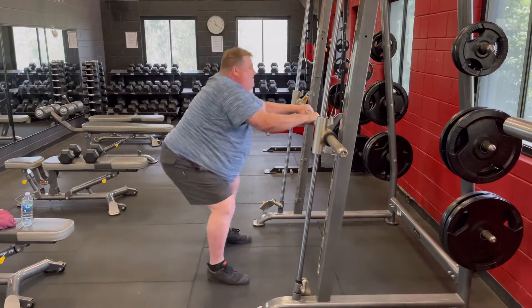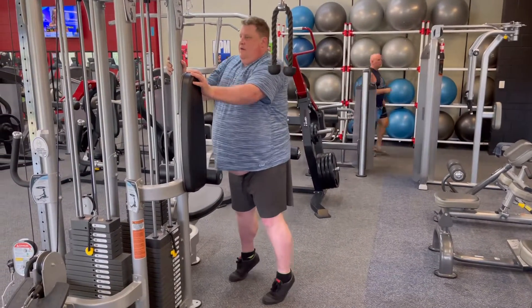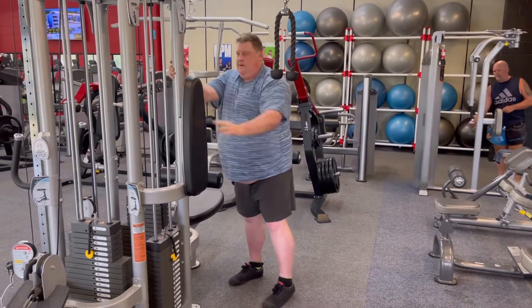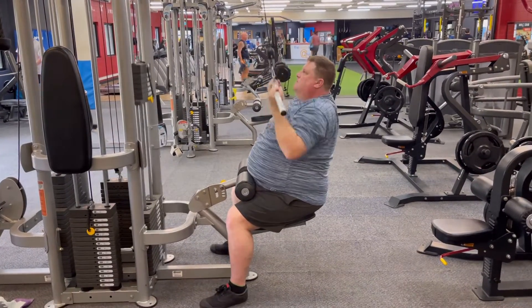3x15 free squats, and then calf raises. You don't always need to use a calf raise block — we couldn't find one today. Think of all the ballerinas and gymnasts with big calves that you've seen; they're just doing it flat off the floor, not going into a negative.